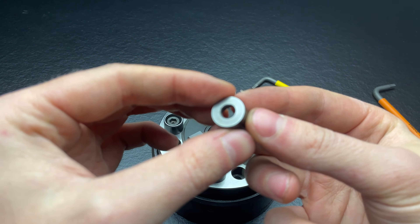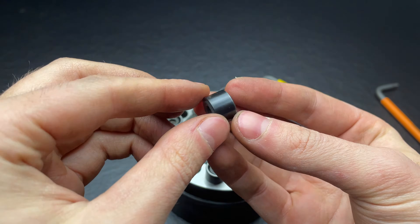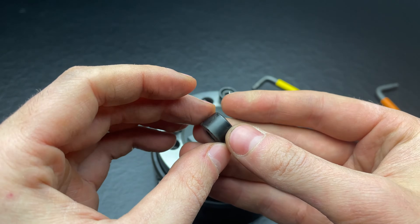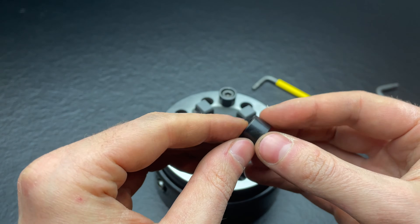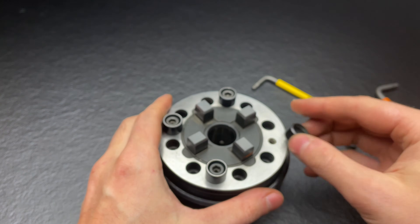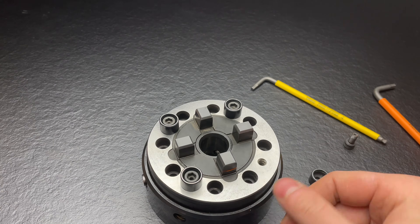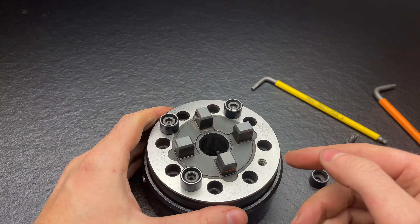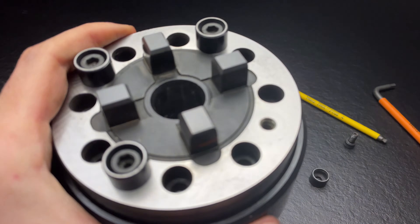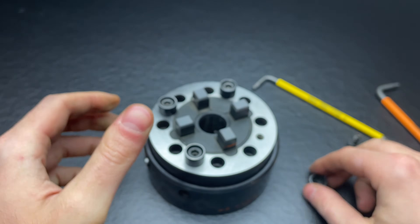This is a very interesting part. It is made out of steel and is ground on two sides — exactly 10 millimeters. There are four of them and they are simply screwed down onto this flat surface. As you can see, there is radial grinding, so they turned it and ground it radially.